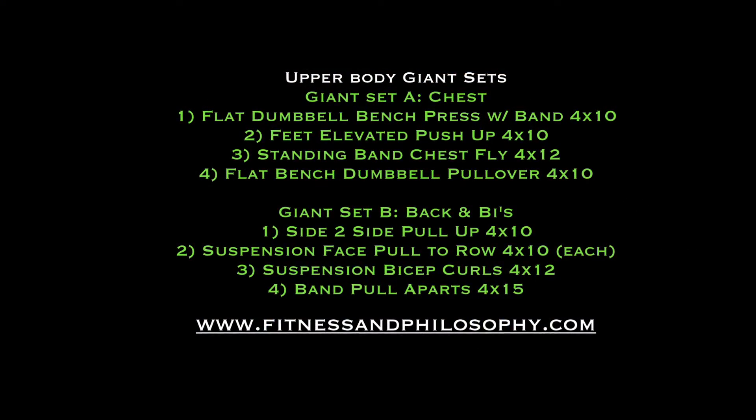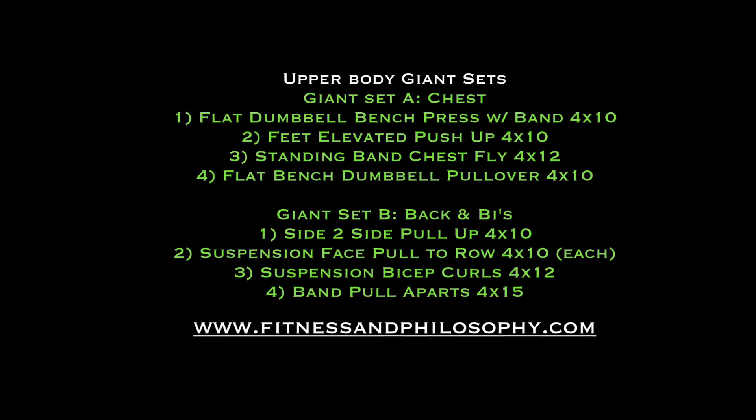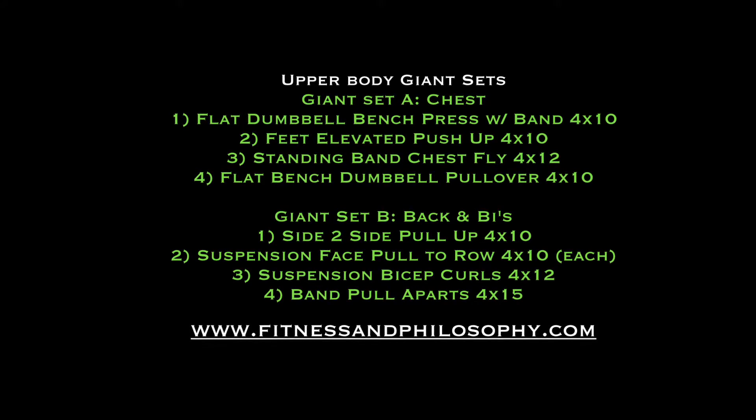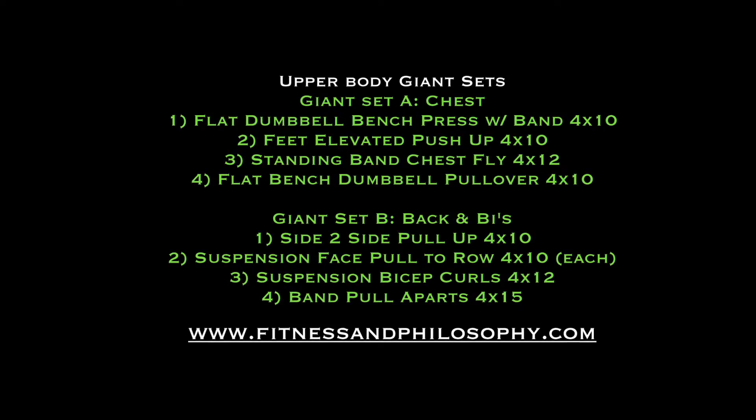So for each giant set, guys, you're going through four times. No rest between exercises, minute and a half rest between rounds, and then after you finish up the first giant set, you're going to rest three minutes before you get to the back and bias giant set.